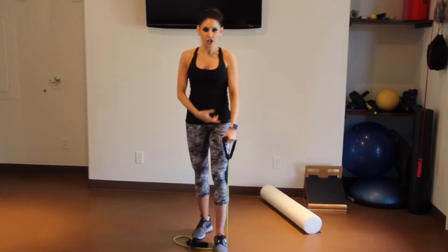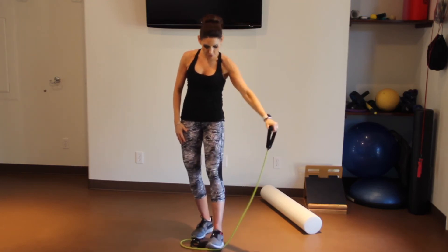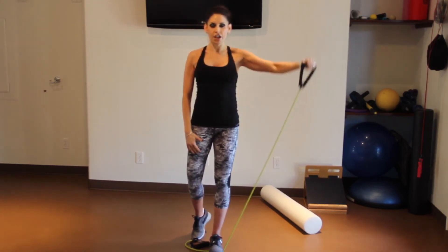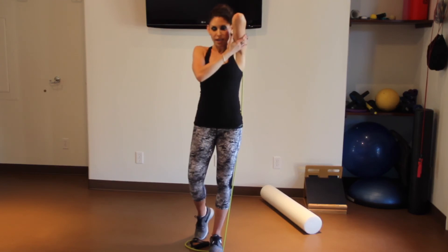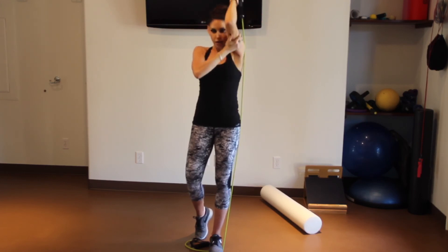Drop one hand, get enough resistance for the lateral raise — blow it out. Adjust the band length if needed to get the right resistance. Blow it out, breathe in — 16 times. Then let's go to triceps: elbow in, lengthen that band if you need to, take your hand and support that tricep, don't let that elbow go out — 16 times.